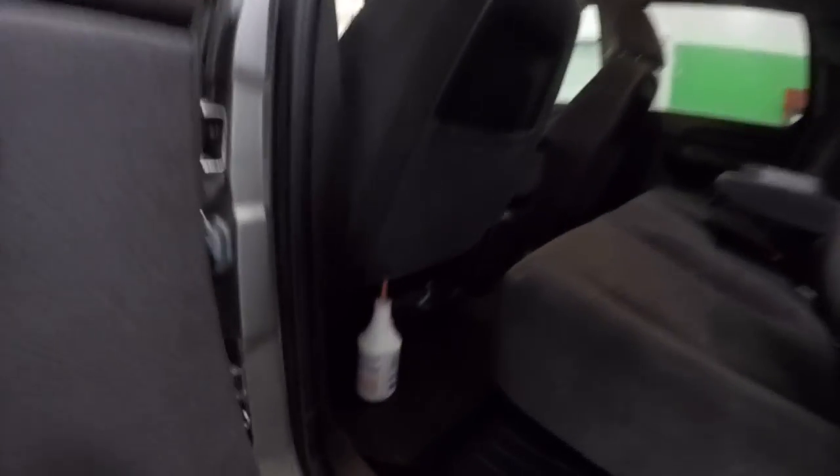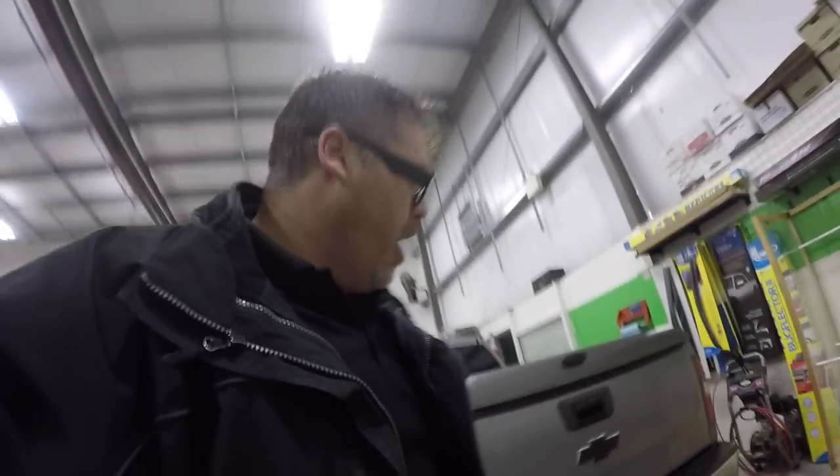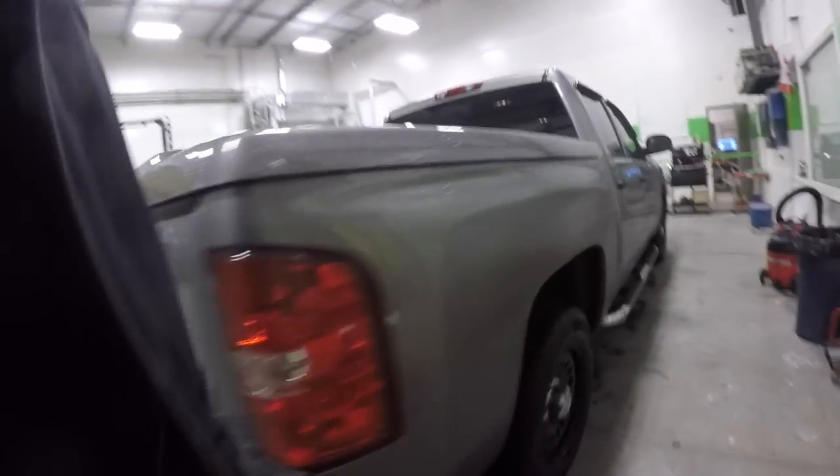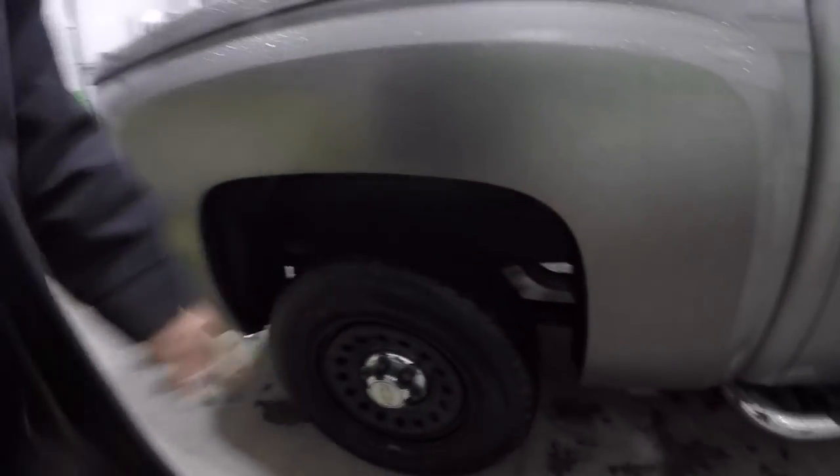Put the WeatherTech floor mats in the back — already had them in the front, threw them in the back too. Keeps the snow and salt off the carpet. Go get yourself some of those. Also carbon-fibered the Chevy symbol, and put the center caps on the winter rims — decent.